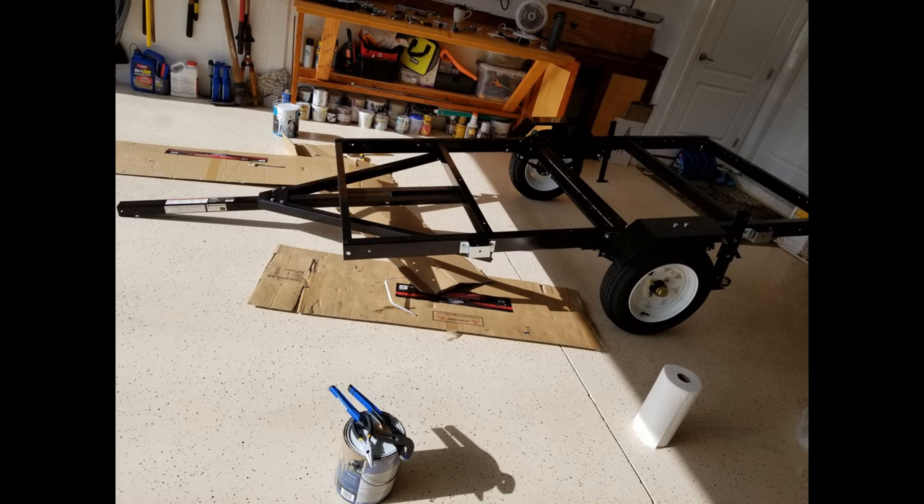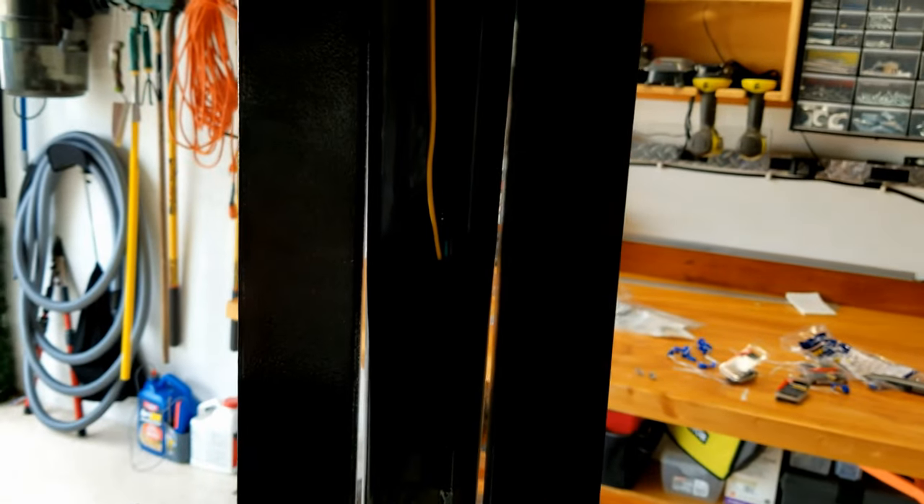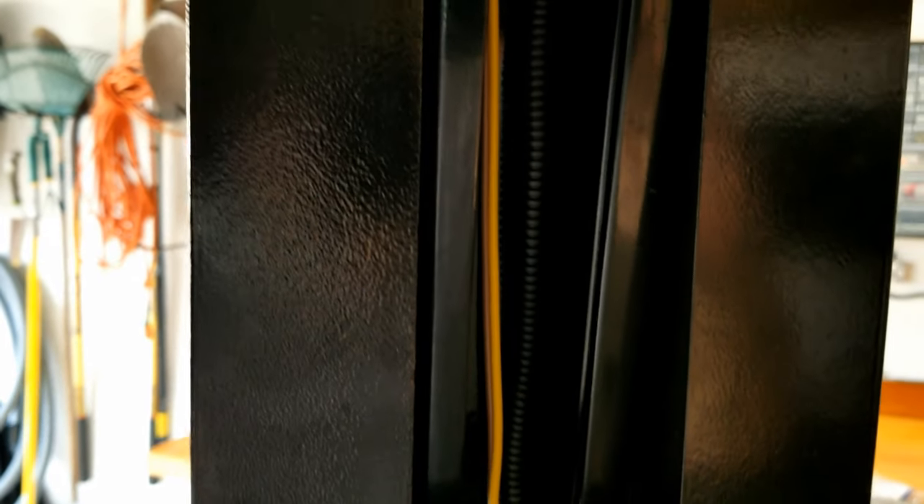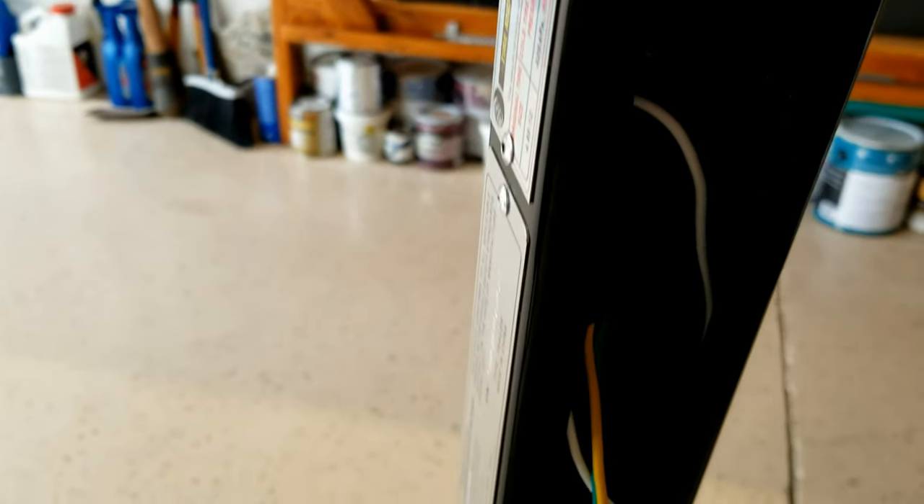Flipping it over, we got the wheels on with the base unfolded. Next up, wiring. The wiring diagram really wasn't that great. You'll want to run the wires inside the length of the tongue and inside the rails. There aren't a ton of places to zip tie it into, but I was able to make it all work.